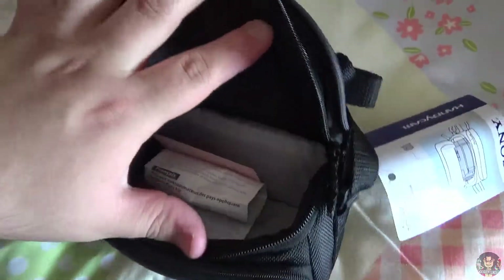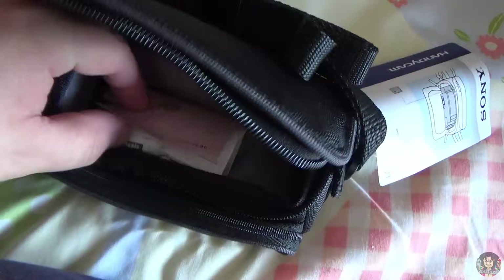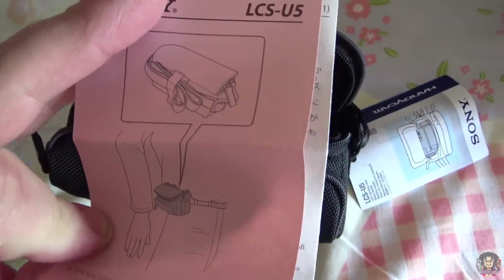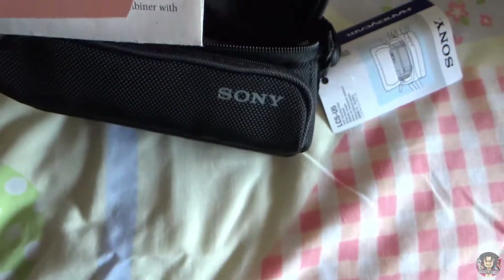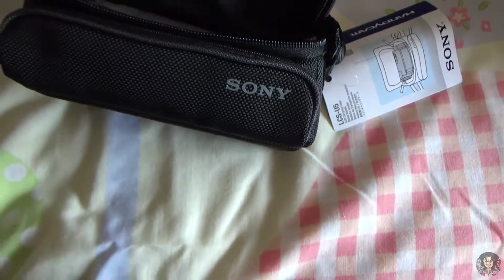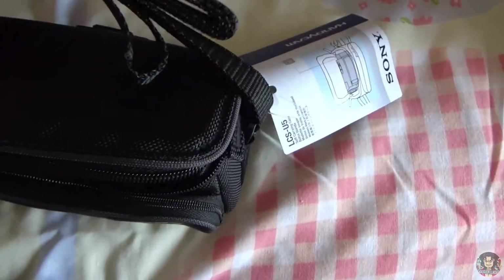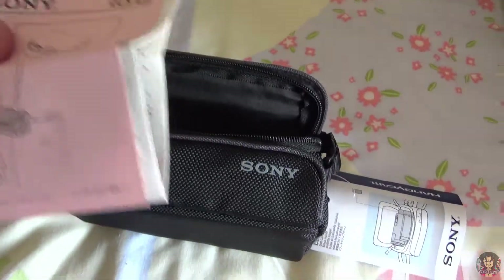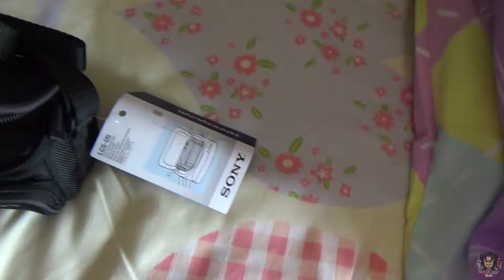Let's open it up — done it all with one hand. There we go, we have some instructions. It goes around your belt — why would I need that? I'll just carry it with the shoulder strap, come on.